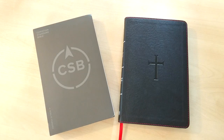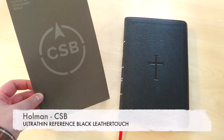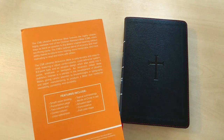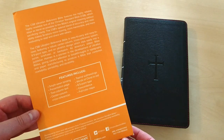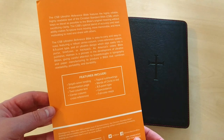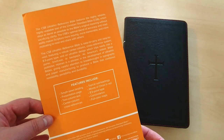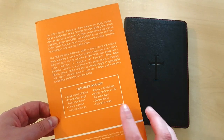Welcome everybody to another review of this edition of the Christian Standard Bible, CSB, as you can read right here. This is a very budget or inexpensive Bible. It comes with two-column text, center column references, and the words of Christ in red, and we'll take a look at that in a minute.